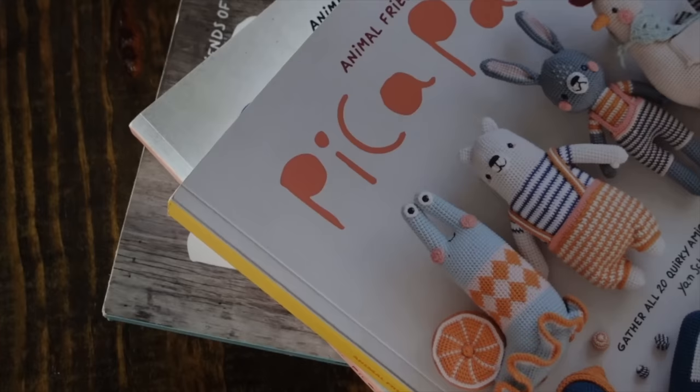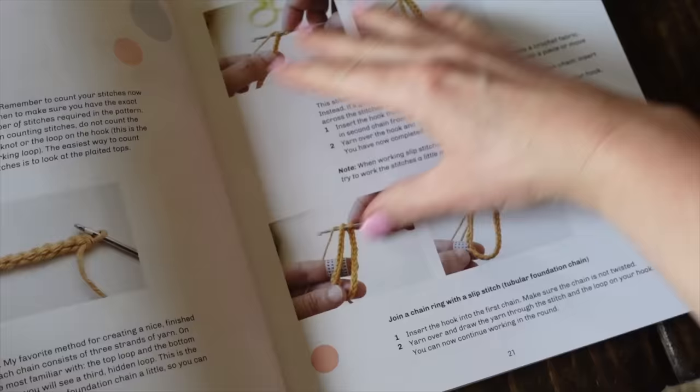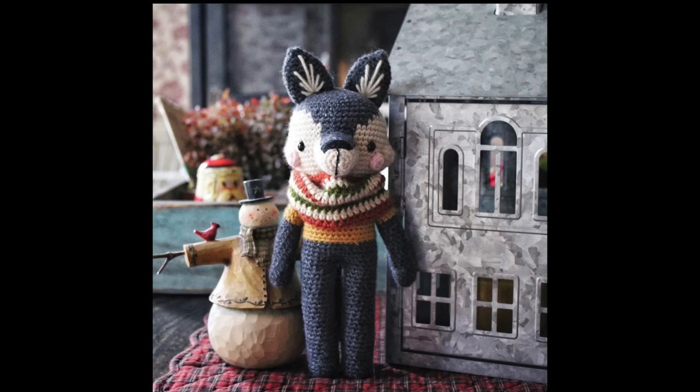Let's jump right into my best tips for crocheting the toys from Animal Friends of Peek-A-Pow. Some of these tips actually come from the book, and I don't want you to miss them because the beginning of her books are really great tutorials. She does a lot of explaining about why her toys look the way they do. I'll also share some of my own tips that I've developed over the years of crocheting these adorable toys — I've made dozens of them and I've learned a lot.